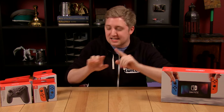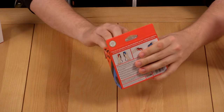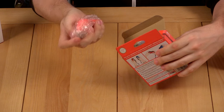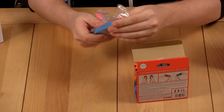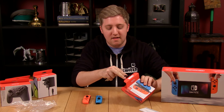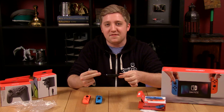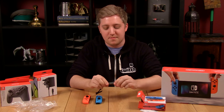I'm going to leave the best for last and quickly get through the accessories. Starting off with the Joy-Con Controllers — the red and blue ones, respectively. They come nicely bubble-wrapped and inside a nice plastic film as well. And then probably the most important part are these things right here: the safety wrist straps. Because you don't want to be playing something like 1-2-Switch and then flinging your Joy-Con halfway across the room.